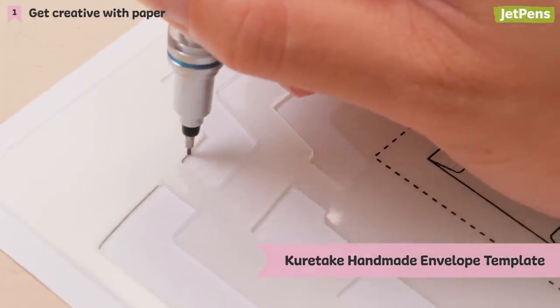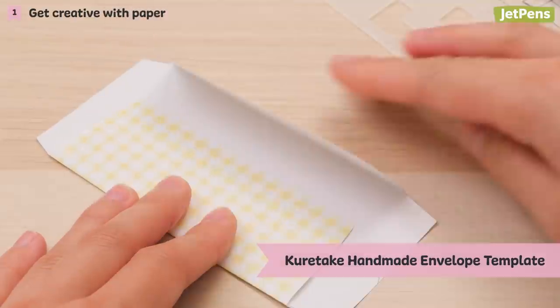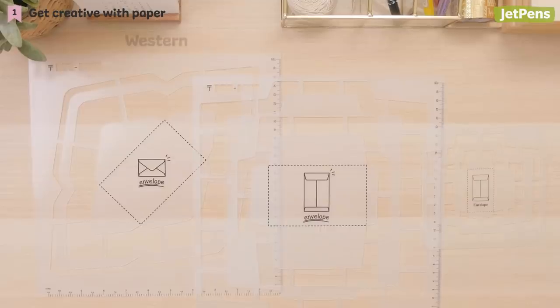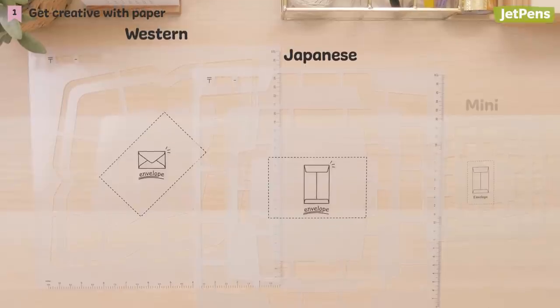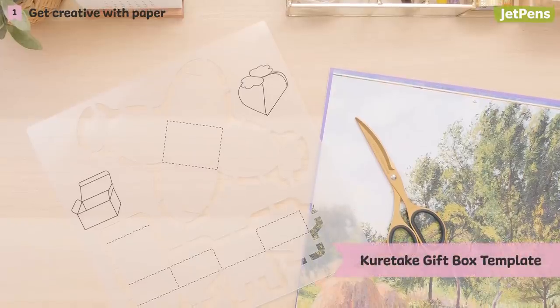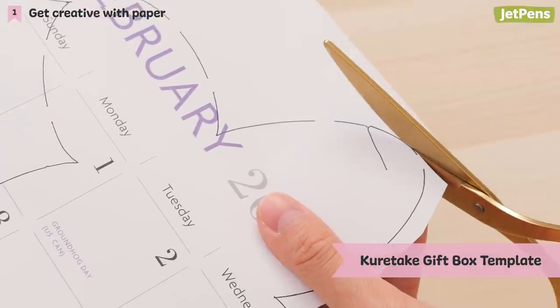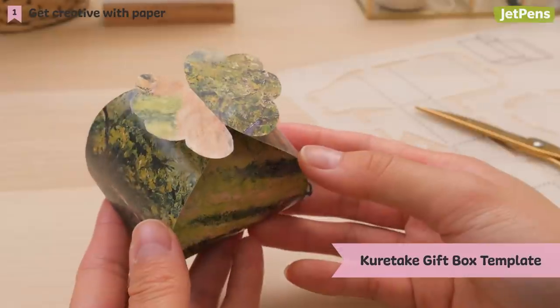Simply trace along the guide, then follow the instructions included in the set. Pick from Western, Japanese, or mini envelope templates. You can even make adorable little gift boxes with a Kuretake gift box template. Like the envelope template, it includes a tracing guide and instructions.